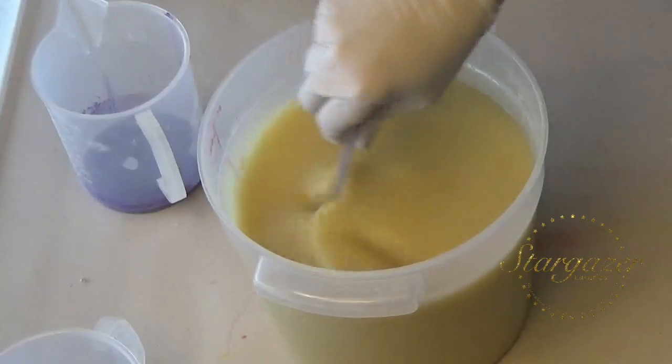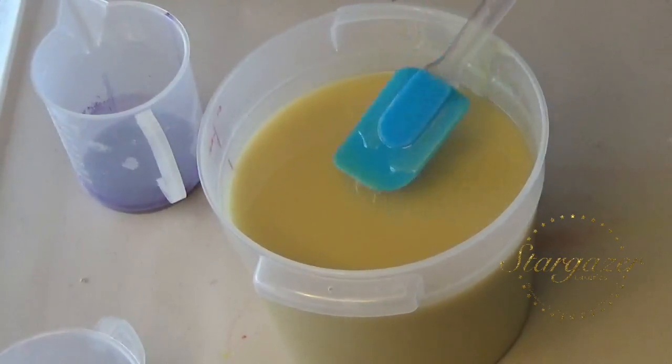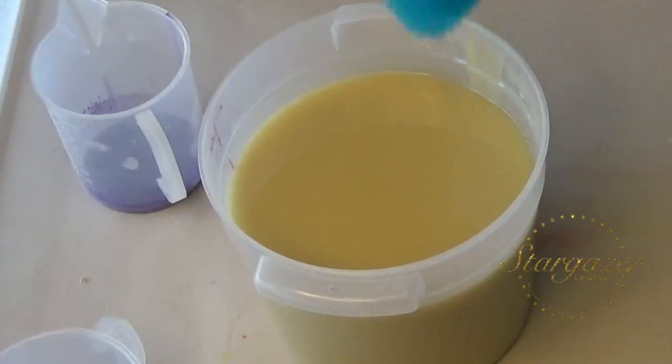I did two batches yesterday — one for April, and one is soap that takes a year to cure. And then I have a couple batches that I did in January before everybody got sick.